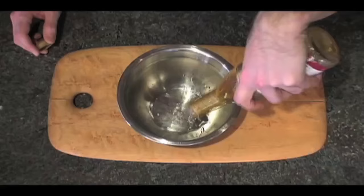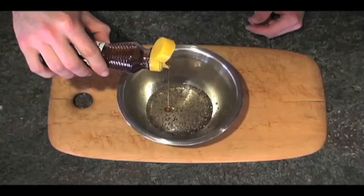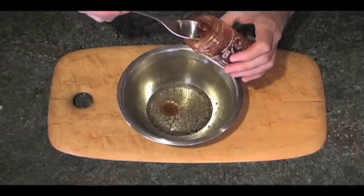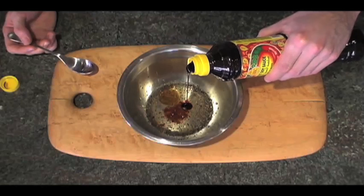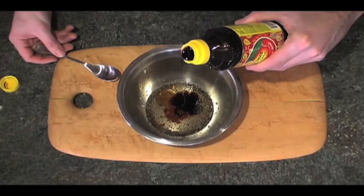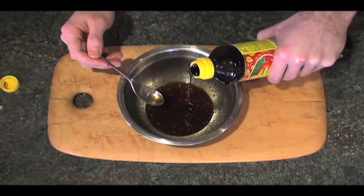Here's a fun sauce to go with it. Start with some rice wine vinegar. Add some pepper. Sesame oil — just a few drops. That stuff is powerful. Spice it up with this. And this is the secret ingredient: it's called ketchup manis. It's like a sweet molasses-y soy sauce. It's so awesome. Use it like you would honey or sugar in Asian-inspired dishes. Put a little more than you think — it helps with flavor and texture.